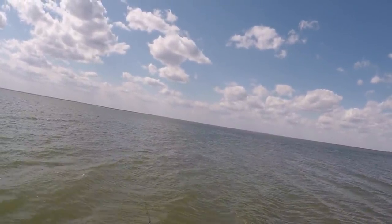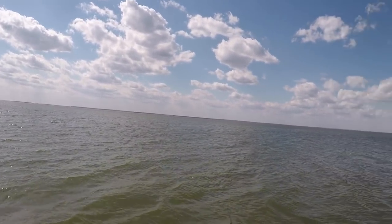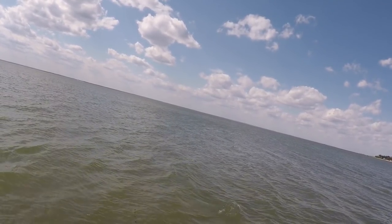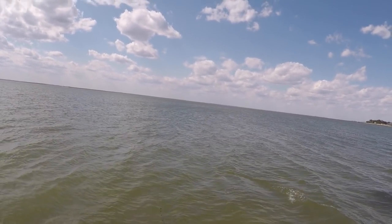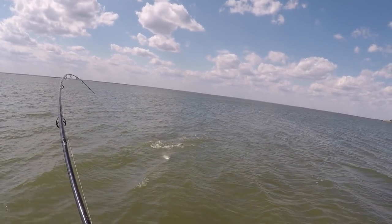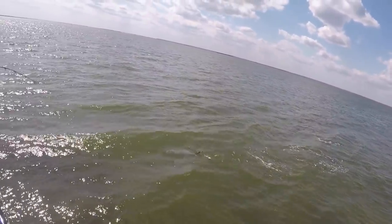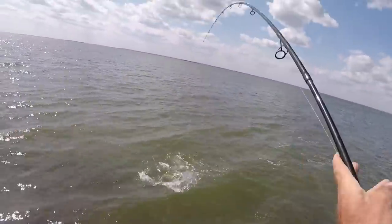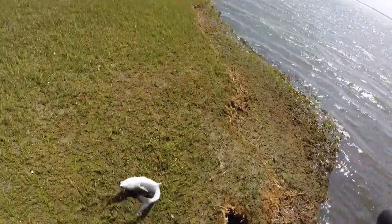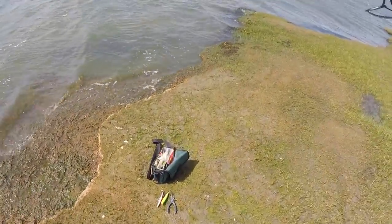I kind of like it when fishing is a little slower like this versus on fire. If you're catching bluefish every cast it gets kind of old, but when you're picking them, each fish just feels a little better. That's a good keeper size right there — probably a six-pounder on the metal. Spring bluefish.